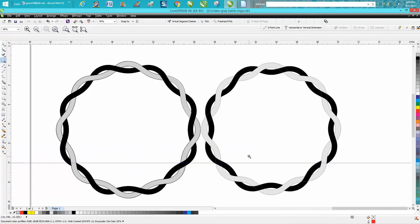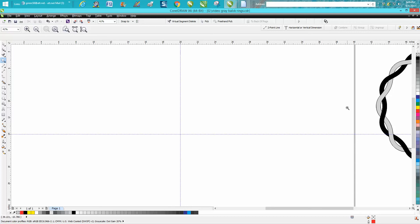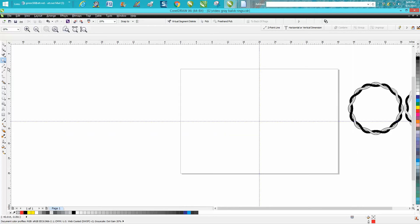Hi, it's me again with CorelDraw Tips and Tricks. Tonight's video is going to be how to reproduce these rings that are like intertwined. I've done a couple of videos on something like this before, but I think this way is going to be a lot easier and kind of fun.